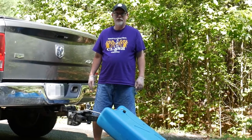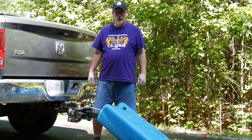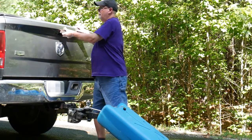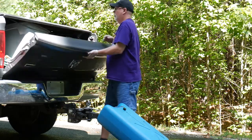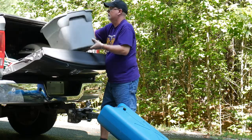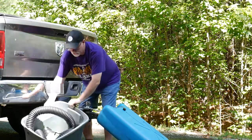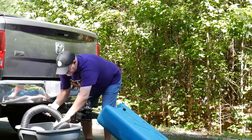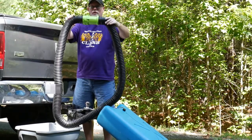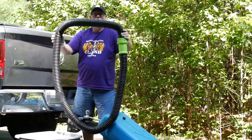We've made it to the dump station and it's time to empty our blue tote tank. I'll be disconnecting it from the truck and getting the right hose. I keep the hose in a bin in the back of the truck. I just want to show you a little trick I learned—somebody suggested that you could actually connect your hose together into a loop to keep it from draining anything into your truck.